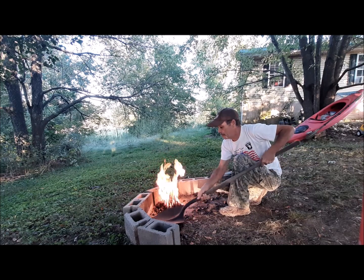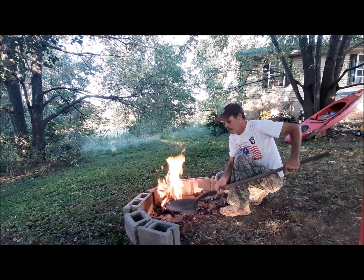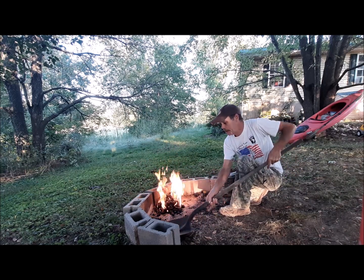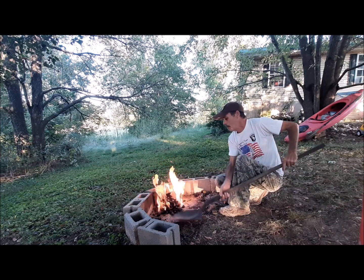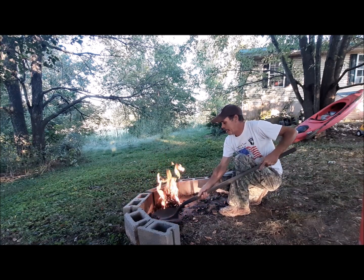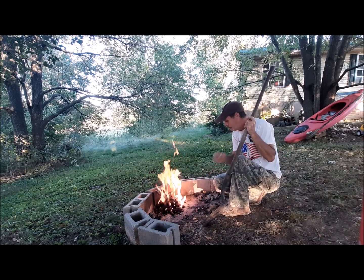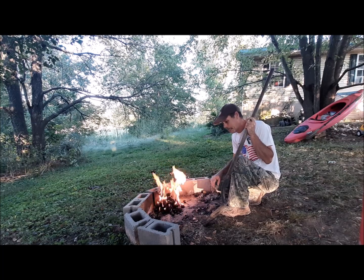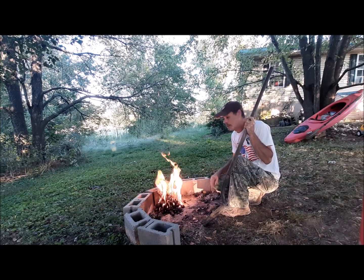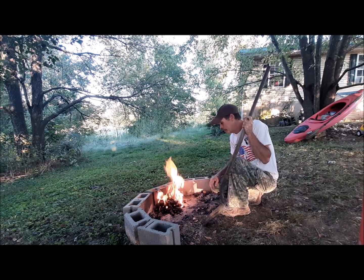All right guys, how y'all doing today? Mike here, Wildlife Outdoor Survival. Y'all, we've been doing some Dutch oven cooking and had a couple people wanting to see some kind of dessert, so we're at it again. We're out here and I got some charcoal and some pre-burnt pieces of wood charcoal. Got me a little fire going and we're gonna do something just a little bit different in the Dutch oven tonight. Tried to start a little earlier today so maybe it won't get dark on us — y'all stick around and see what we're doing.